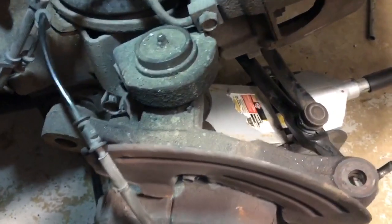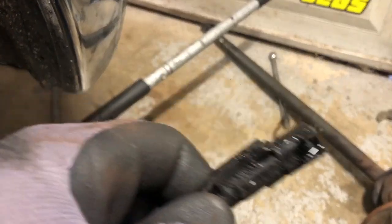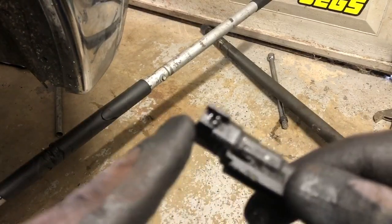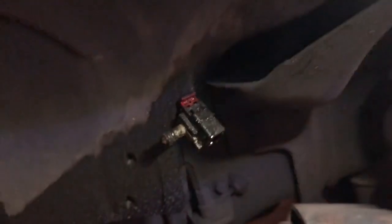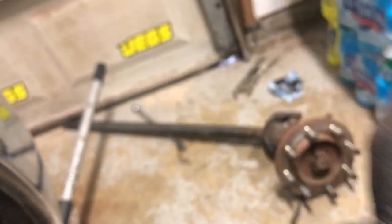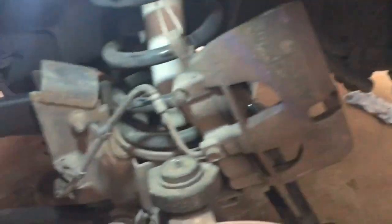We're almost, believe it or not, almost to the ball joints. One thing you do want to make sure you do before you pull out the actual axle is that the electrical connector needs to be taken out of right there. You need to unlock the red part and then push down the black area right before that to be able to disconnect it, so you don't have to fiddle with it when you're trying to pull the axle out because the cord is not long enough.